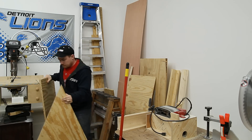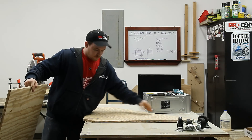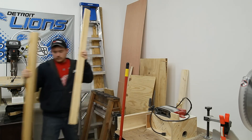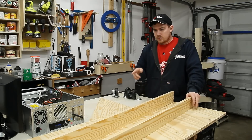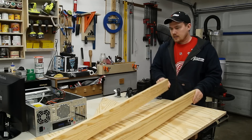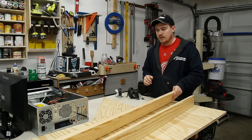I threw together just a very simple Linux computer that I'm going to use out here in the shop. I just want to make a cart for it now — something small and compact and something that I could use all of my scraps for and hopefully not spend any money. I don't have enough three-quarter inch pine plywood and I've got these two L-shaped legs that were a failure on another project but should just be alright for this one.